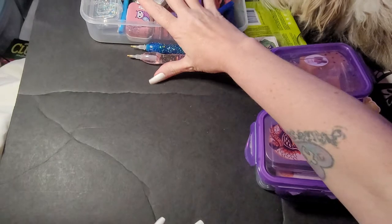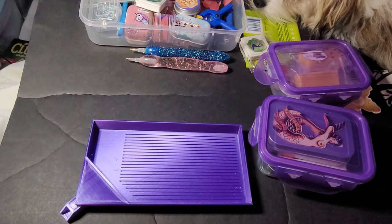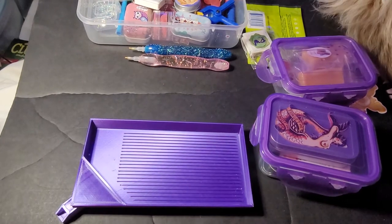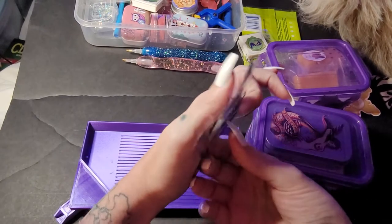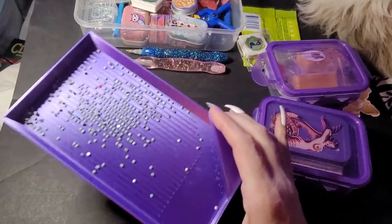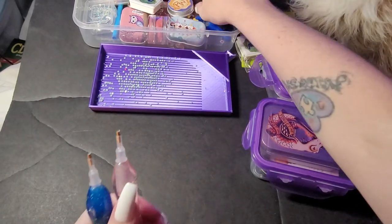I didn't get a tray — well here's a tray, and I'll get some drills. I'm not using these right now, they don't really matter. Okay, so say you know you're working on a project — get your pins.